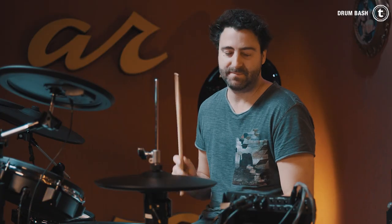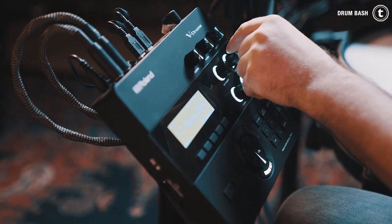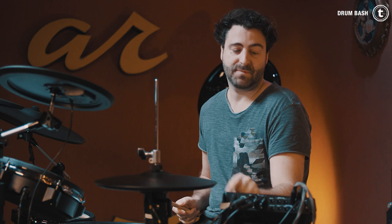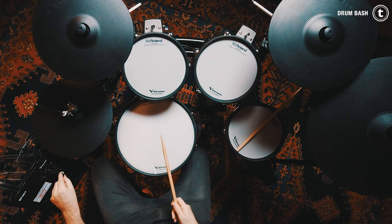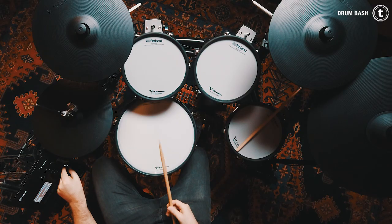Another feature is that you can easily adjust your pad settings for every single pad. It doesn't matter if it's the snare pad, tom pad, cymbal pad, hi-hat pad, whatever pad. You just hit the pad and then you have these four knobs: instrument, level, tuning, and muffling. With instrument you can change the pad sound — so now it's a snare drum, and now it's a bass drum! Go back to the snare sound and then you can adjust the volume with the level knob, the tuning of the snare, and the muffling.